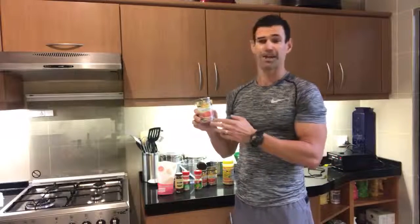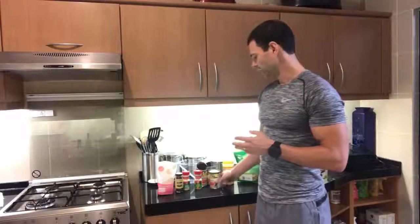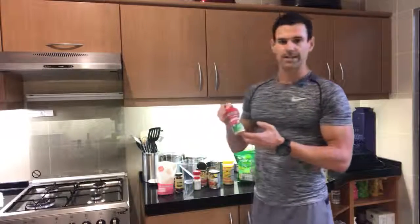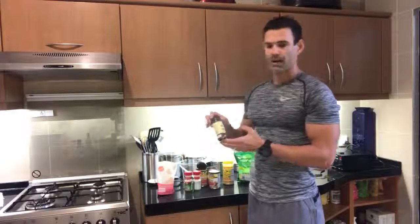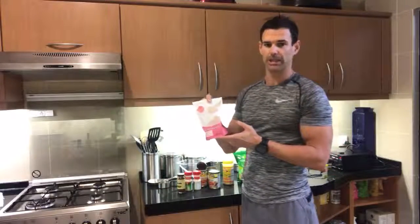I'm in Hong Kong so I have a hard enough time finding Rotel, let alone the spicy version — there's a hot version that I really like, I just can't find it here. Then one teaspoon of onion powder, one teaspoon of garlic powder, about three-fourths teaspoon of paprika, and one teaspoon of salt. I like this pink Himalayan sea salt.